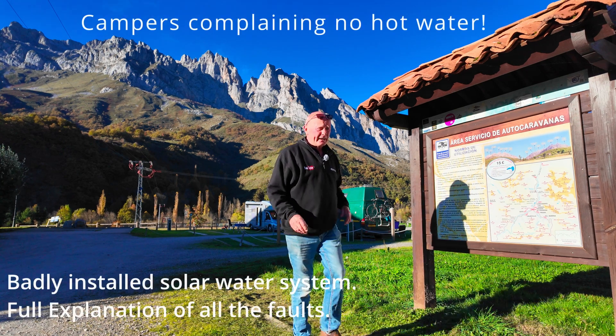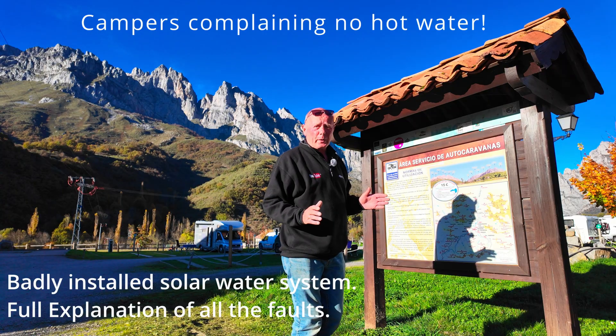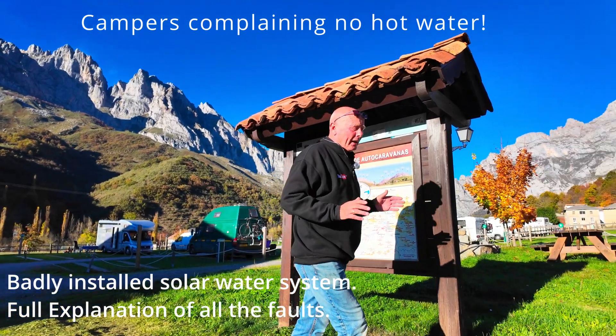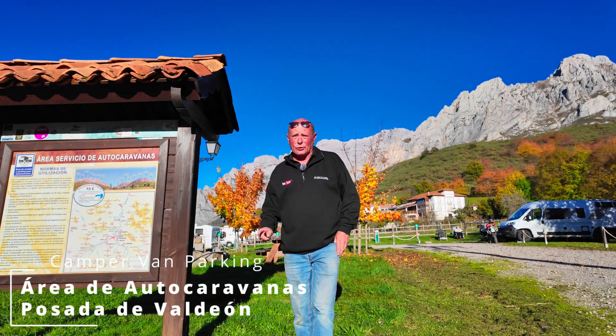Welcome to How to Repair. Today we're at a campsite in northern Spain, about 150 kilometers away from Santander. It is one of the most stunning campsites that you could ever come across. I won't try and pronounce the name because my Spanish is so bad, so I'll put a link on the screen.